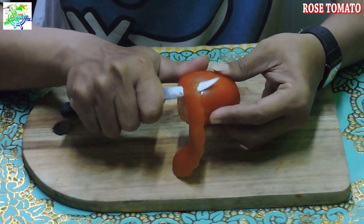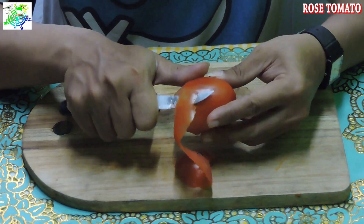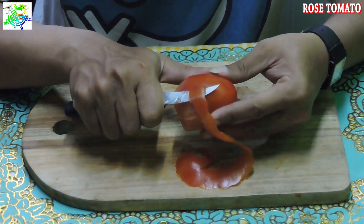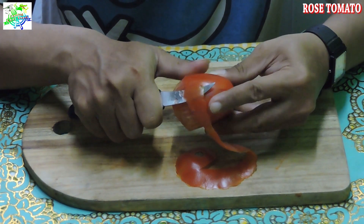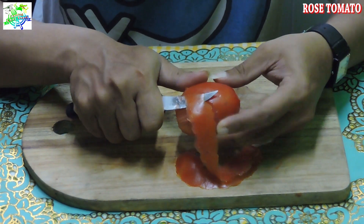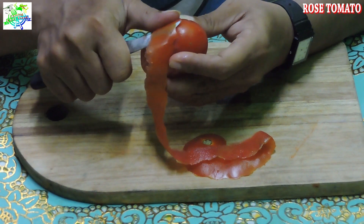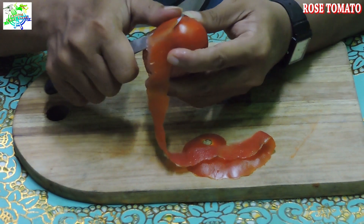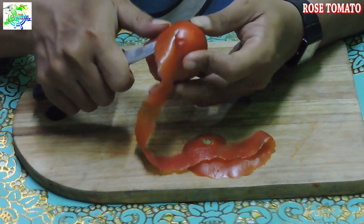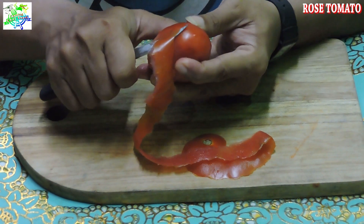Carving ini sangat simple sekali ya guys. Dan sangat mudah diaplikasikan pada makanan apapun. Sangat mudah kita buat. Hanya kita ambil kulit lapisan luarnya saja. Saya sarankan pakai tomat yang agak keras ya guys, jadi kulitnya enggak lembek. Ini karena terlalu lama jadi agak lembek.